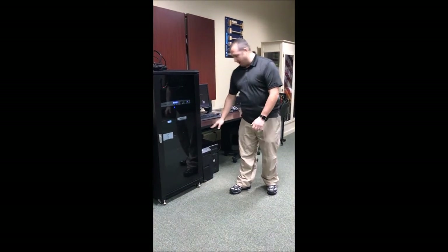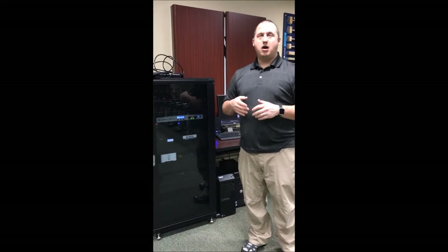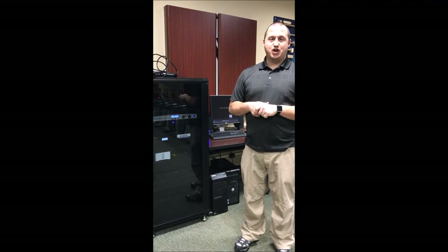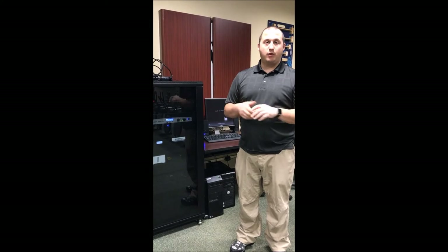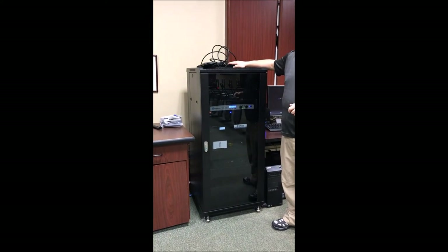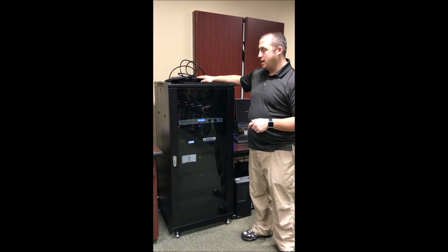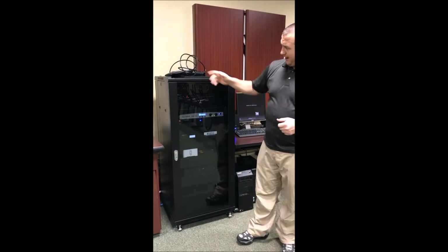We'd like you to use the computer to play DVDs, but we recognize that many times you have DVDs that are pausing and skipping to different chapters on a regular basis — like when we conduct CPR training. In that case, you would use the DVD player that's up top here. We still need to connect the plug to it; the vendor's coming in to do that.